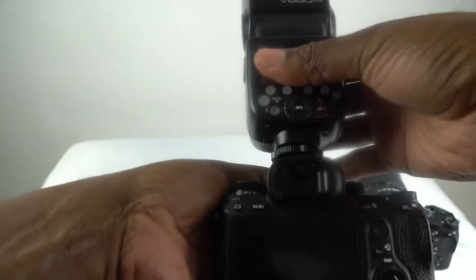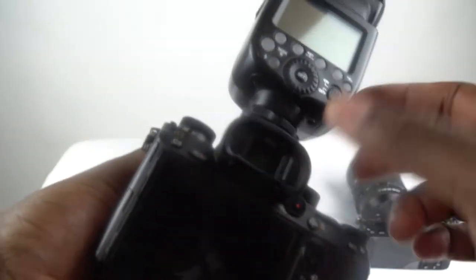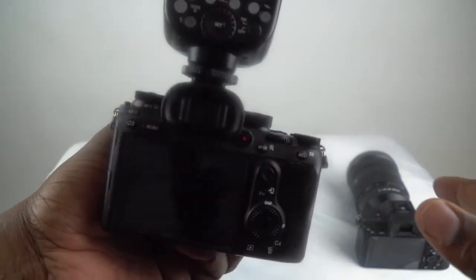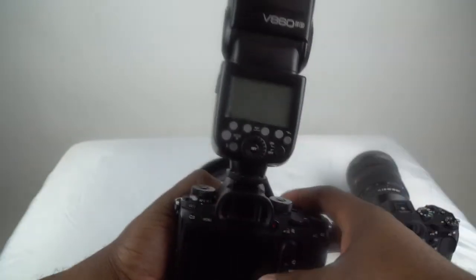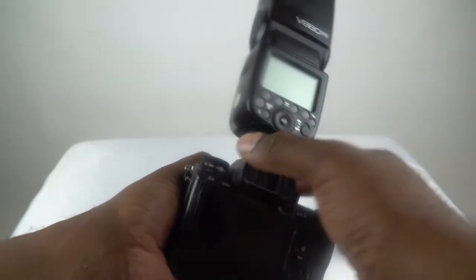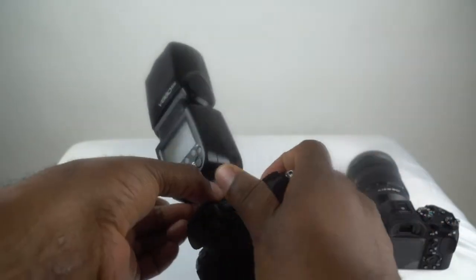As tight as it can be on the hot shoe, everything is tightened down real good, and it still wobbles back and forth. That is a big issue because my first A9 broke completely — broke off — and you can see the serious damage. So that is the issue I'm sending it in for.